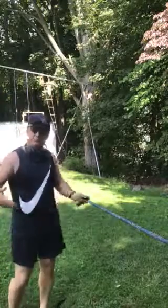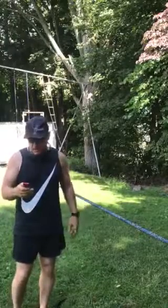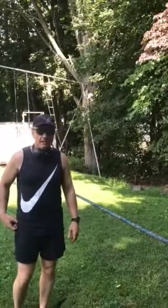Hey people, I'm Bob Muldeke and welcome to my backyard. I just wanted to make a video on how to slackline.